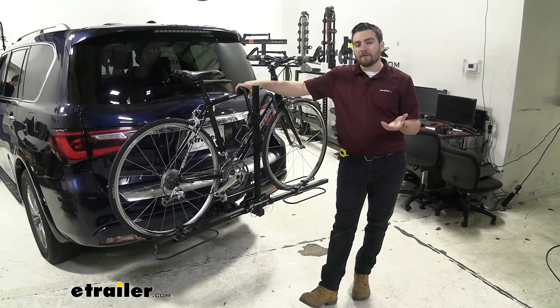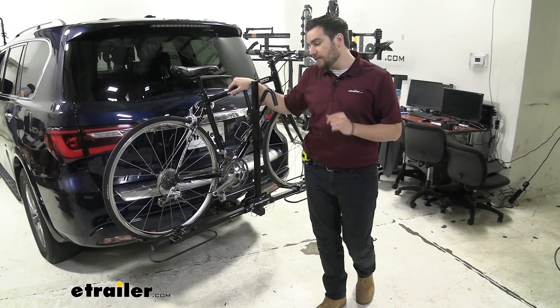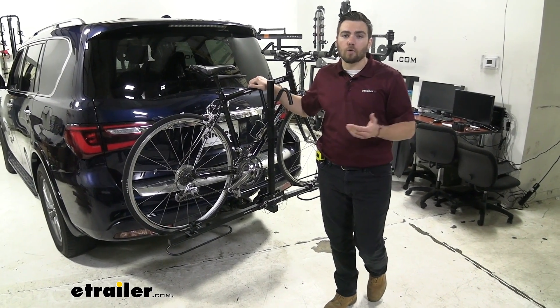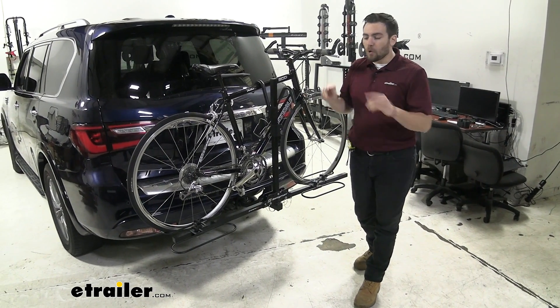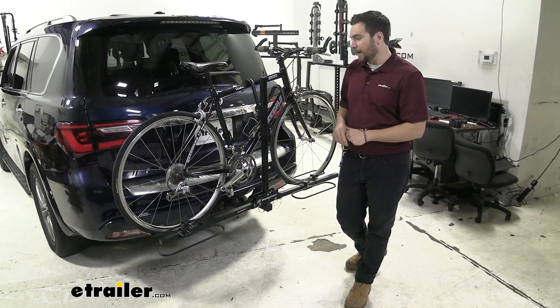As we mentioned, we do have frame contact, so if you're looking for a way of getting those carbon frame bikes on the road with you, this won't be an option. We do have that downward pressure which will start warping those frames. So unfortunately, not getting those carbon frame bikes up in here, but with a 35-pound capacity rating, we are going to get most of our standard and mountain bikes up on here.